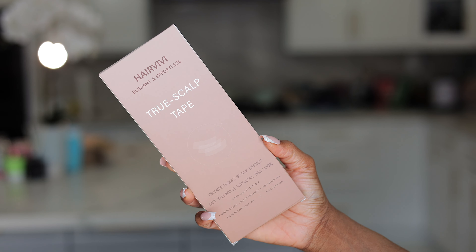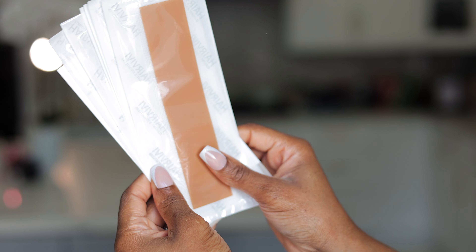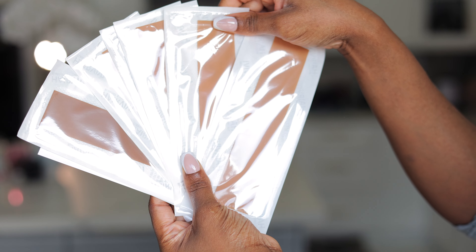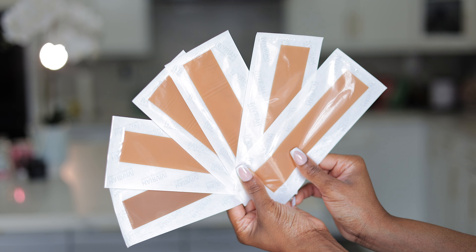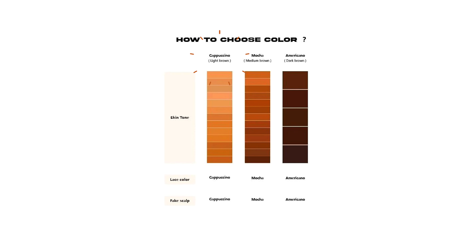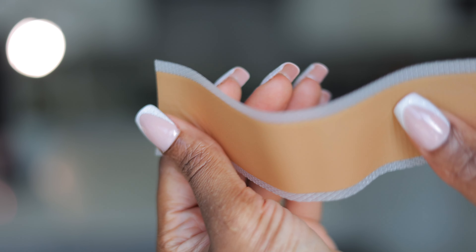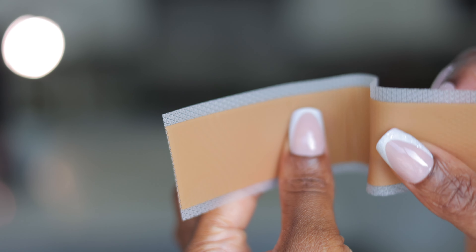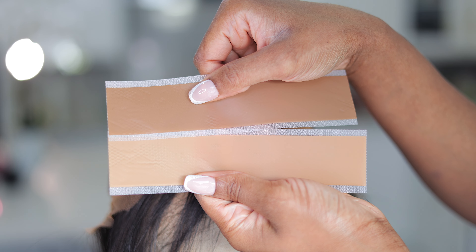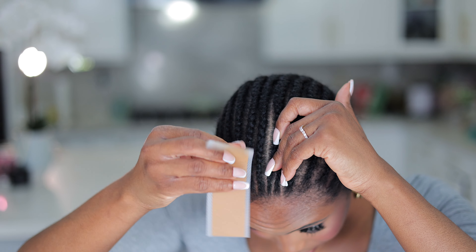This is the True Scalp Tape. I did review this in my previous video, but in this video I want to compare it to the fake scalp. In this box you get six tapes, and I got it in the shade Cappuccino. It's pretty easy to use — it feels comfortable, soft, and flexible, and it has a silicone film. These are the shades that came in the Cappuccino pack, and this is what it looks like against my skin.